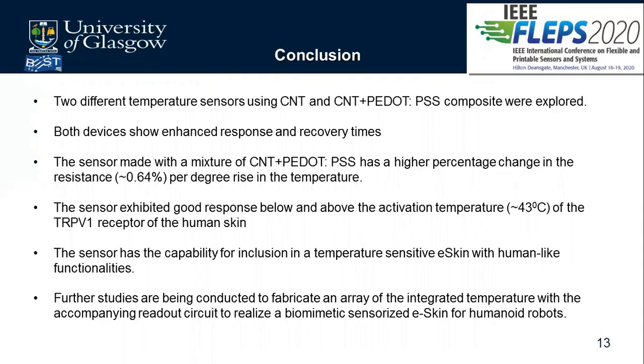This aligns with the motivation presented at the beginning, showing the schematic of an electronic skin alongside robots. The next step is integrating this sensor into an electronic skin array — fabricating not just a single device but an array of these devices and characterizing their performance.